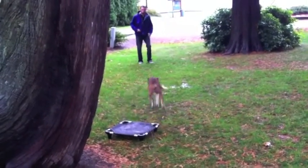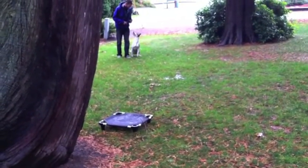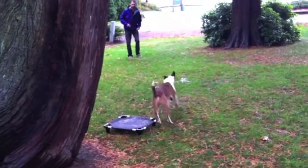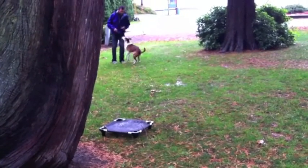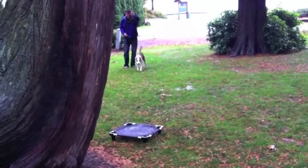Cowboy gets too excited about food. If he doesn't mix in a little extra of this and a little extra of that, Cowboy gets distracted. So same thing — you see him put him into a spin, back into a heel from the spin, back to the place — ha! — and now it's coming into a heel position and back to the place.